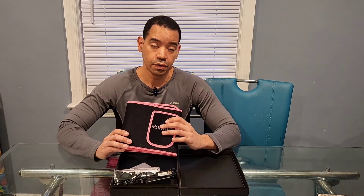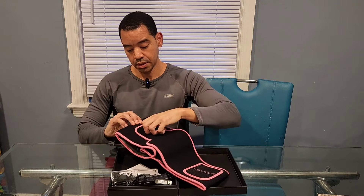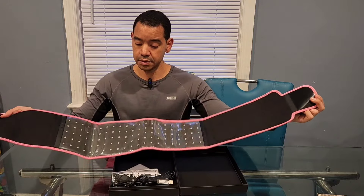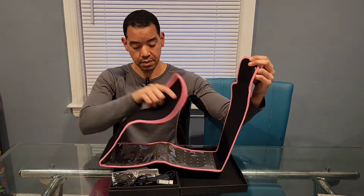Hey guys, welcome back to another product video for this red light therapy belt. As you can see, this is how the belt looks — it has velcro and the red lights are on the back.